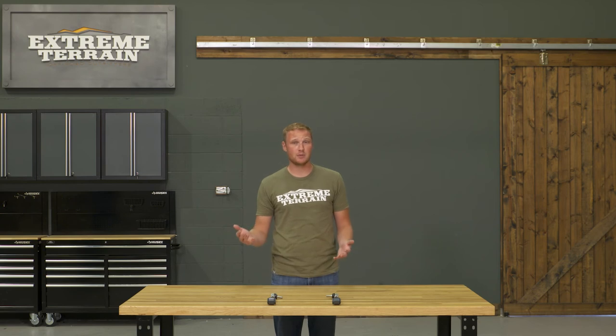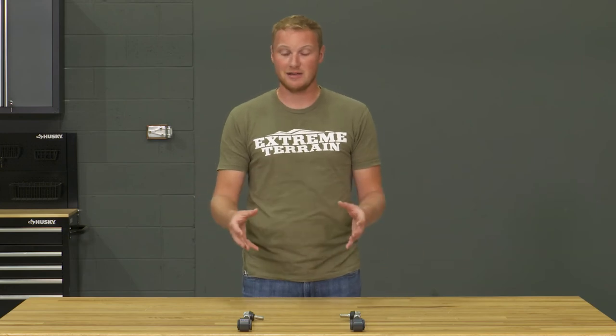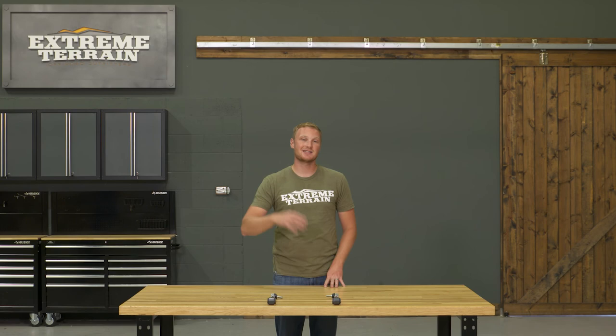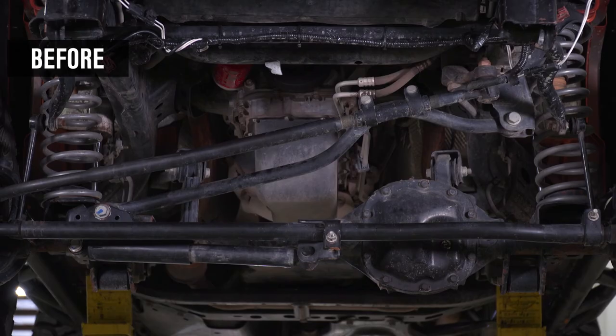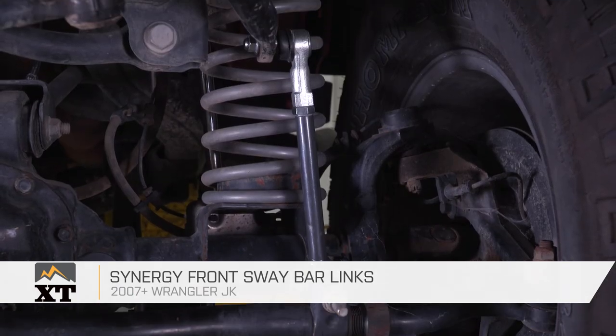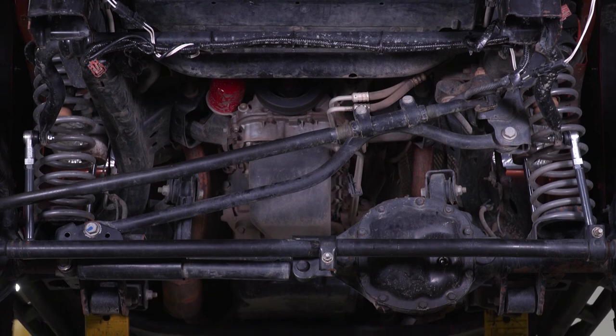If you are looking for a set of quick disconnects, those are generally going to be more expensive, whether you get them from Synergy or one of the other companies out there, because of the additional hardware and additional moving pieces. But for a set of just straight adjustable end links, I do think these are fairly priced. So if you're looking for a strong and well-built set of adjustable front sway bar end links for your JK, I definitely recommend these ones from Synergy, and you can find them right here at extremeterrain.com.